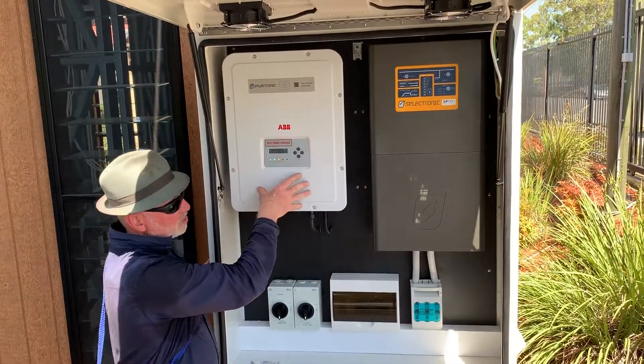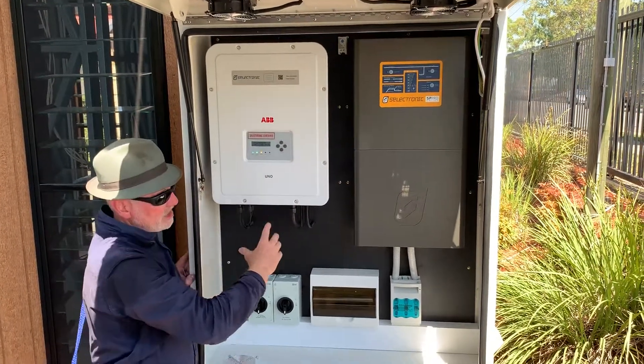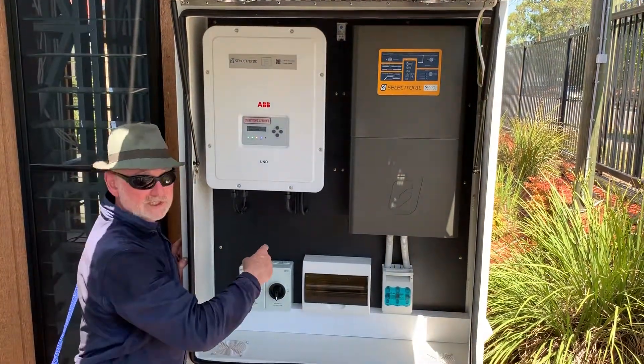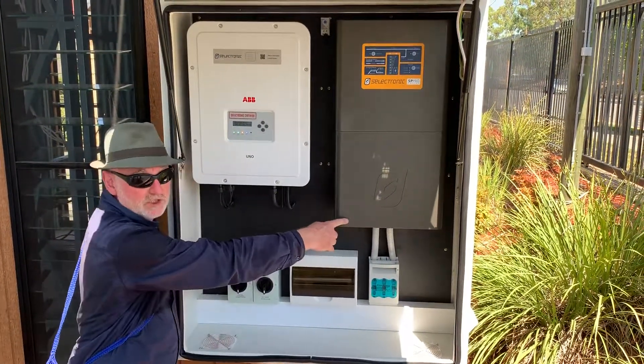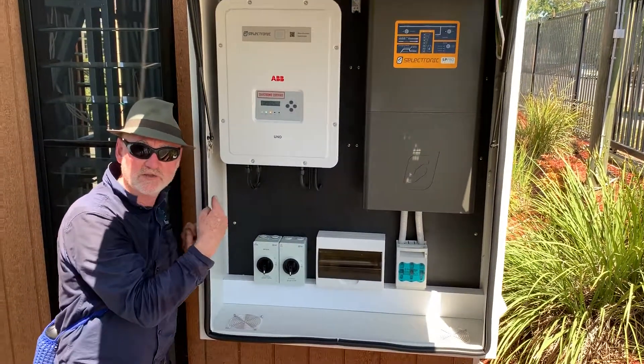This is the solar inverter that is converting the solar power. It can feed directly into the loads, or if it's needed to charge the batteries, it can come back through the battery inverter charger and into the lithium-ion battery that's inside the kit home.